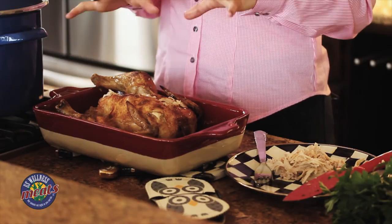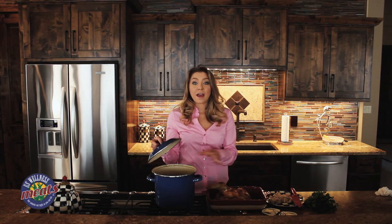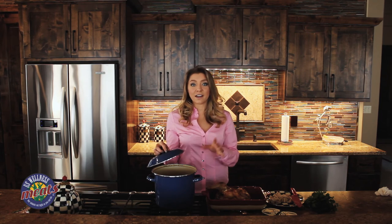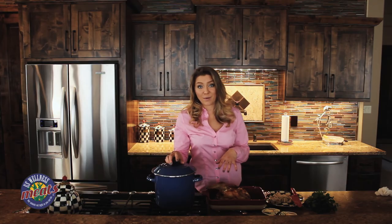Once you finish taking all the chicken off the bone, you can take the carcass and put it in a pot on top of your stove, put some water in there, some carrots, onion, celery, bay leaf, and set it on low for about 24 hours and you have a nutrient-dense, nourishing, and gut healing bone broth.